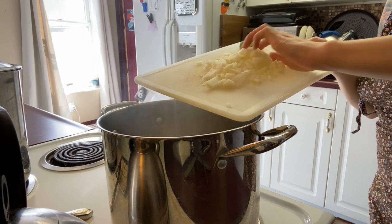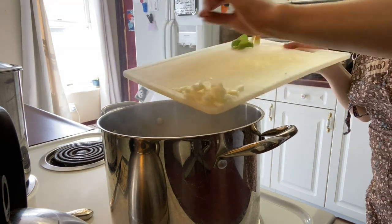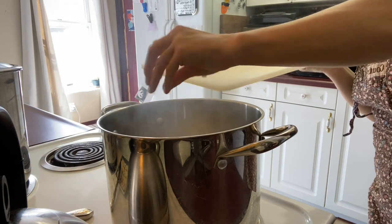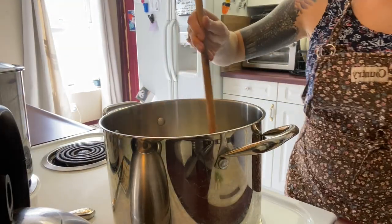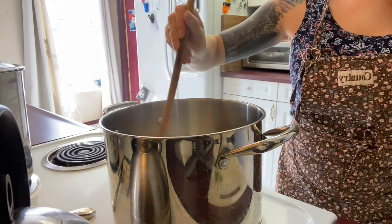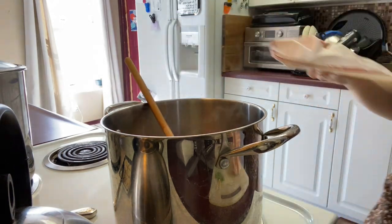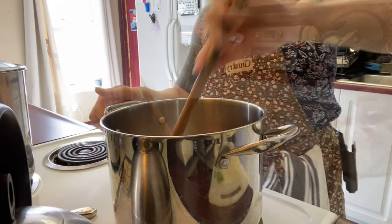We're going to put in our onions. I'm going to use a wooden spoon whenever I'm making sauce. We're going to mix this up, then put in one pound of ground beef and break the meat up a little bit.